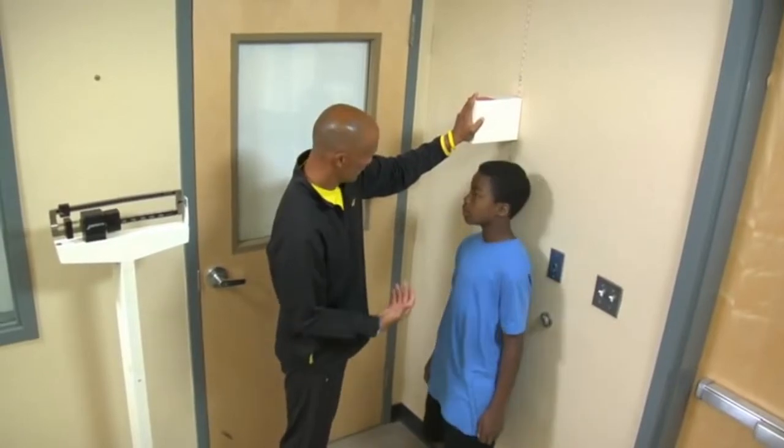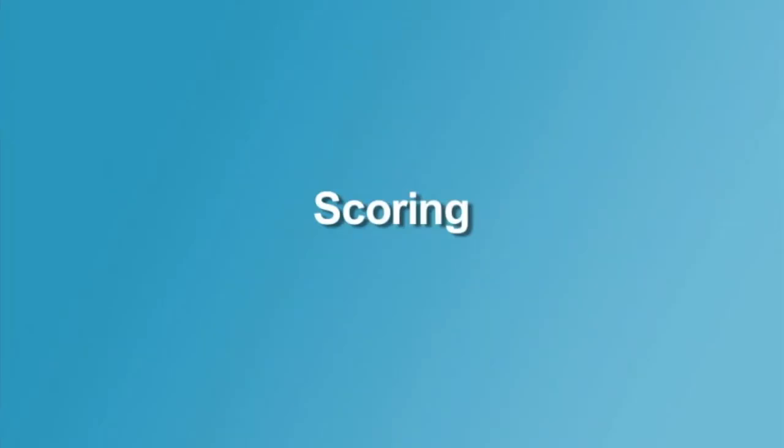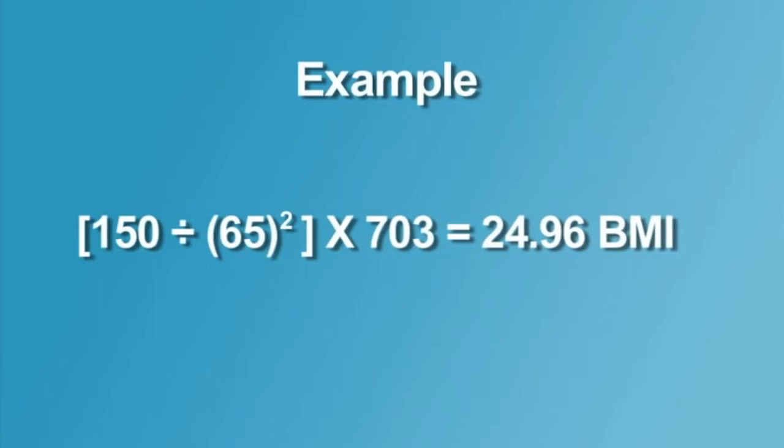These values are inserted into the BMI formula. To calculate BMI, one divides the weight in pounds by the height in inches squared and multiplies the result by a conversion factor of 703. Here's an example of the BMI calculation for a student weighing 150 pounds and who is 5 feet 5 inches, or 65 inches tall.